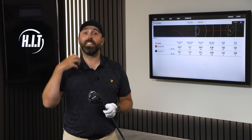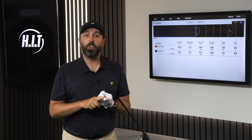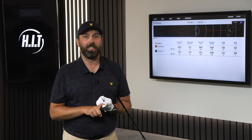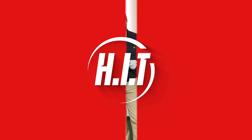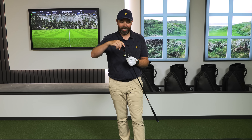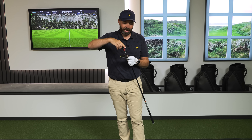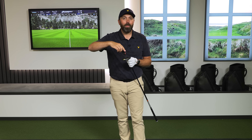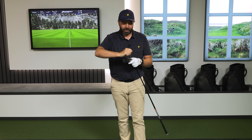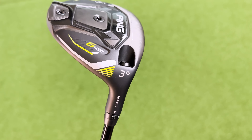We've got to consider the price — it's a big factor with this three wood — and also the technology. With the new one there's a carbon crown, a titanium face, and that huge tungsten weight at the bottom. Are we going to be setting some record three wood numbers as we move into the new one? Let's find out. Here we go — the G430 LST tech, locked in at 15 degrees with the same shaft. What is this multi-material £500 three wood going to offer? Ping is really going expensive with this one.